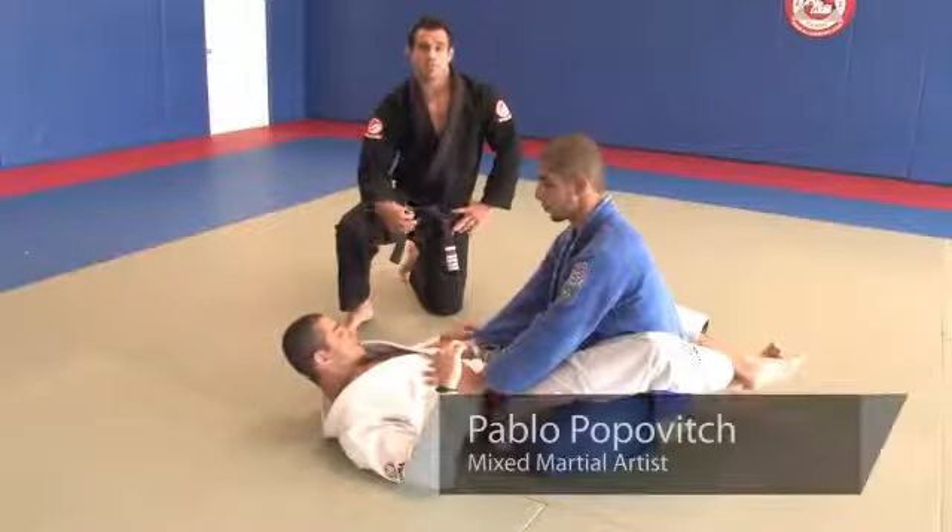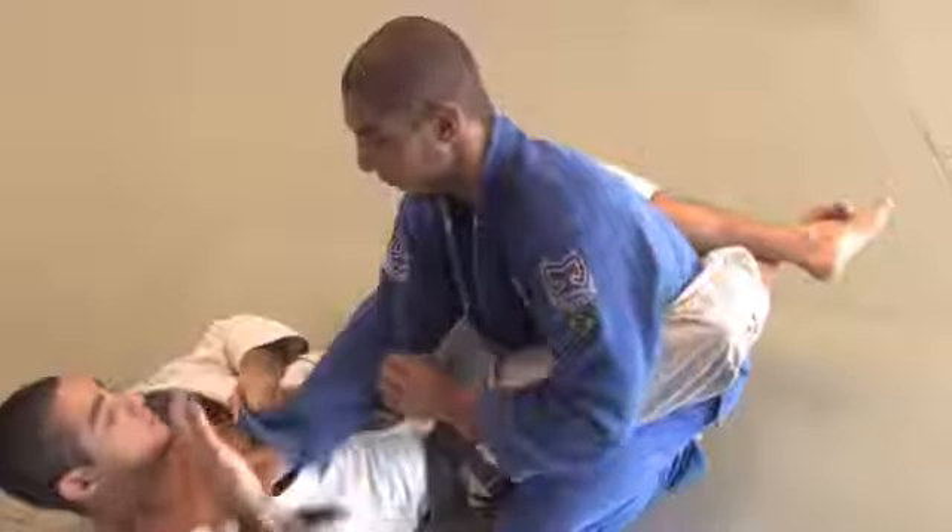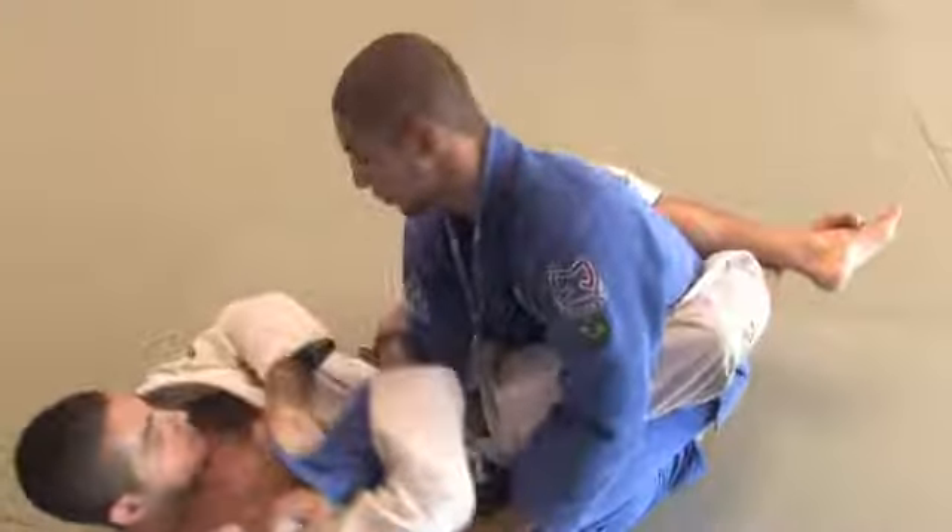Hi guys, this is Pablo Popovich here at the Brazilian Jiu Jitsu Center in Oakland Park, Florida. We're going to be working on closed guard positions.